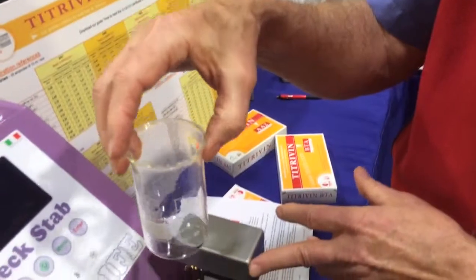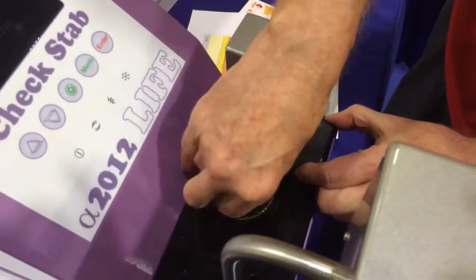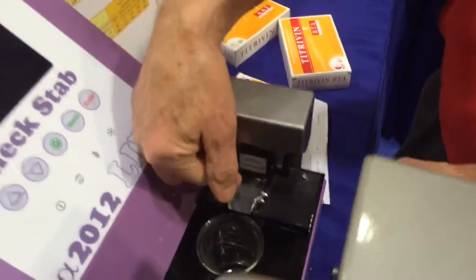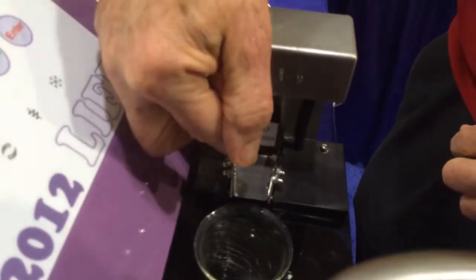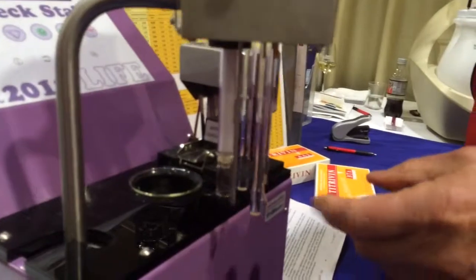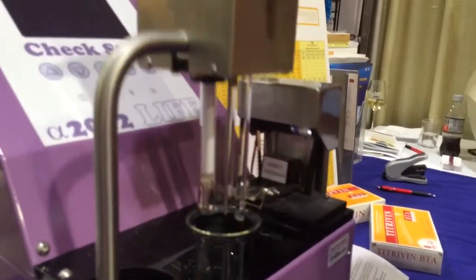We put the beaker down into the well. It has glycol in it. We load the dispenser with powdered KHT, and then we put the electrode assembly — it's a connectivity electrode along with the temperature cord — down into the sample.